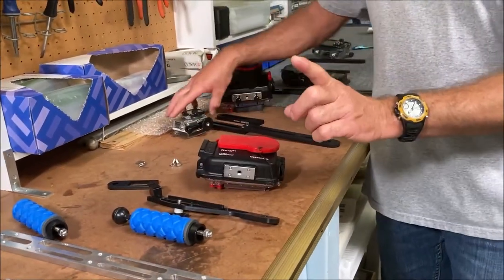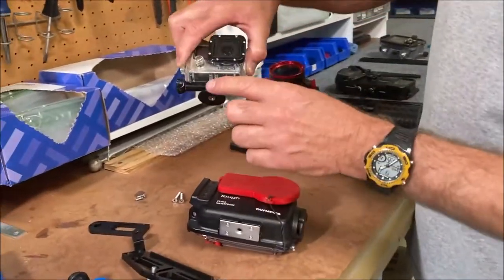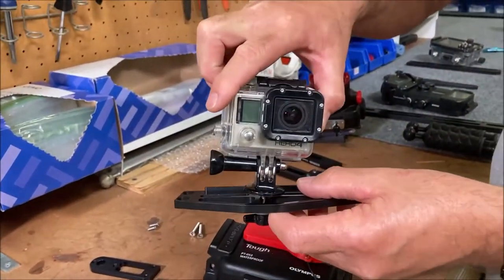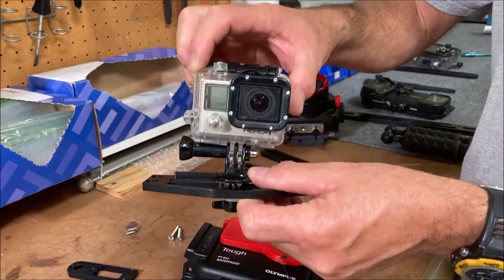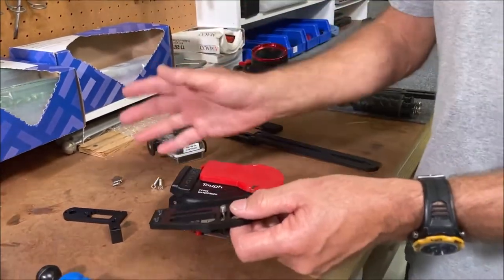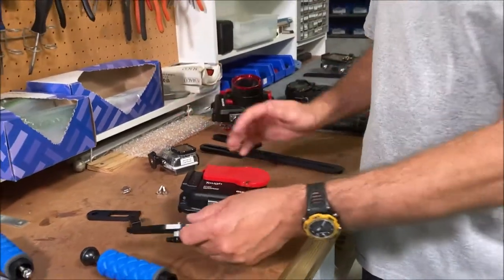Another option is that if you added the GoPro tri-mount, you could actually put that on the TRD tray and use it for a GoPro setup or a point-and-shoot. You can mix and match and change it however you want.